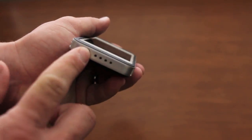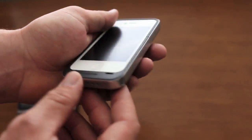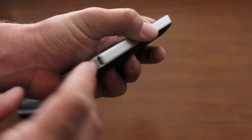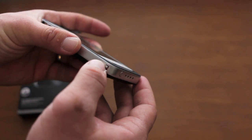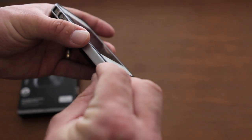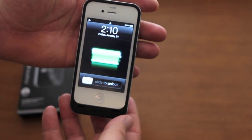On the bottom there are four LEDs that show you how much charge is left in the case. On the right side you have the sync and charge port. On the other side there's a little switch — this lets you use the case as just a case by itself, or when you're ready to start charging, flip the switch down and your phone will start charging.